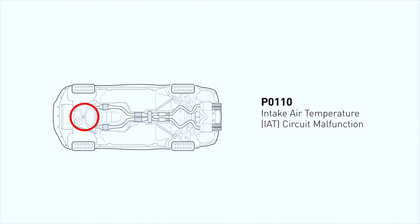P0110 means there's an issue with the intake air temperature sensor or its wiring. The IAT sensor measures air temperature entering the engine, helping the ECU adjust fuel mixture for optimal performance. A faulty IAT sensor can lead to poor fuel economy, rough idling, or sluggish acceleration.